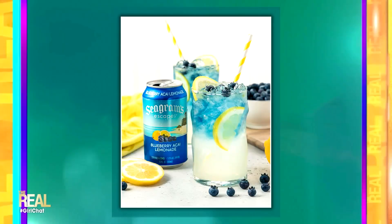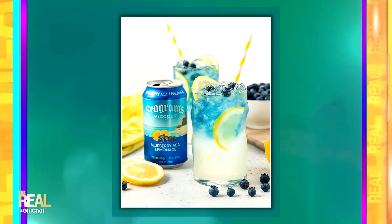We're going to switch things up a little bit. It's a special Father's Day Fri-yay and this drink is the perfect way to cool off at your dad's day barbecue. It's the Blueberry Acai Layered Lemonade featuring Seagram's Escape Blueberry Acai Lemonade, and this is only for 21 years and older. And of course, while you're sipping, always remember to drink responsibly.